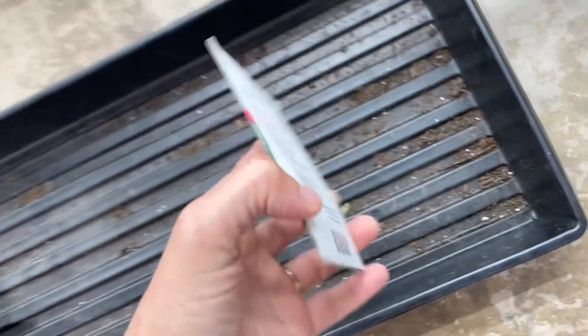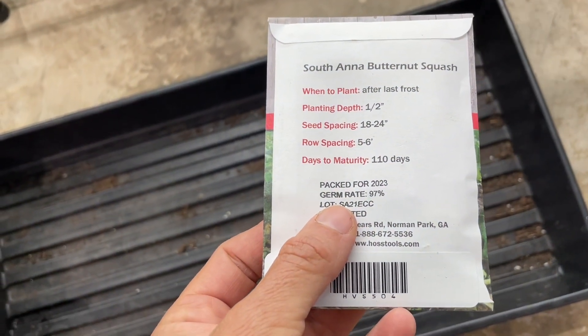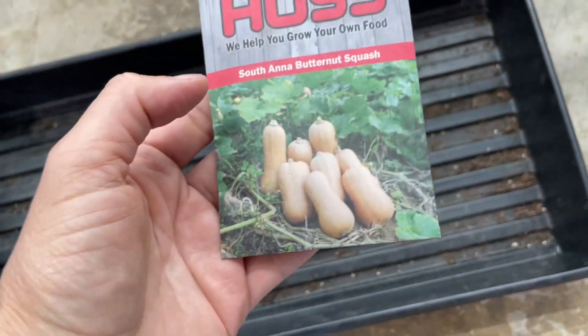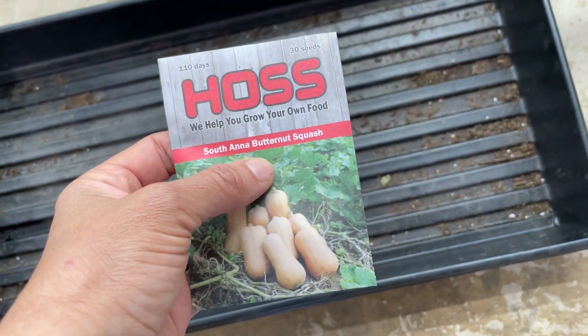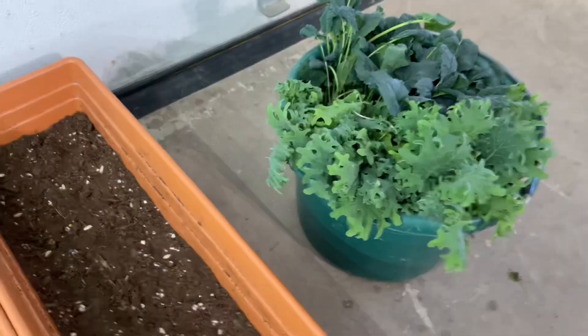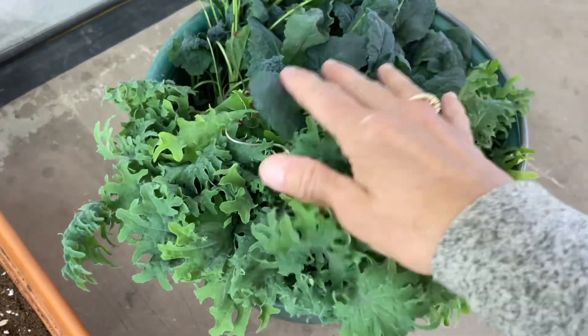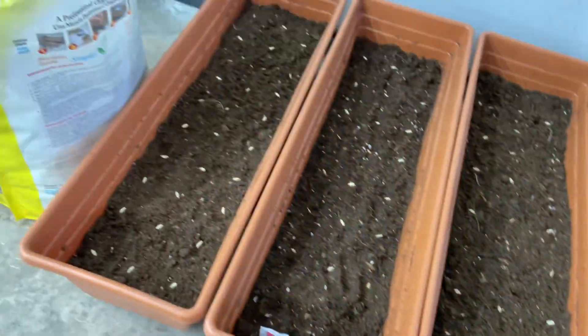This takes 110 days to mature, so what I'm gonna do is start my butternut squash now. That way, by the end of June I can have butternut squash. The kale I have been using — I'm not gonna use this anymore, so I'm gonna give it to my goats. Nothing goes to waste.